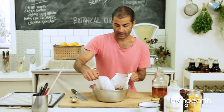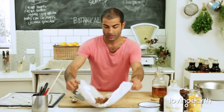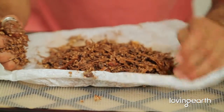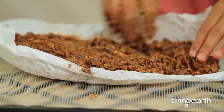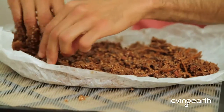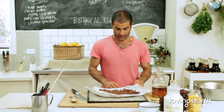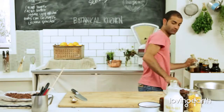Just going to lift this up and show you — this is what it's going to look like. We're going to basically spread this around a little bit, like that. And then just dehydrate that for about four hours — and this is what it's going to look like.